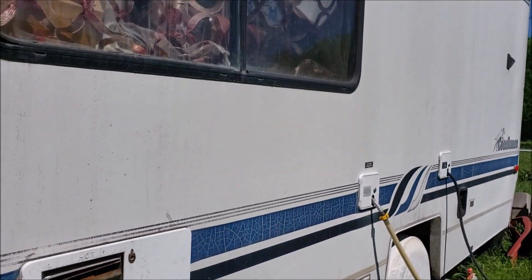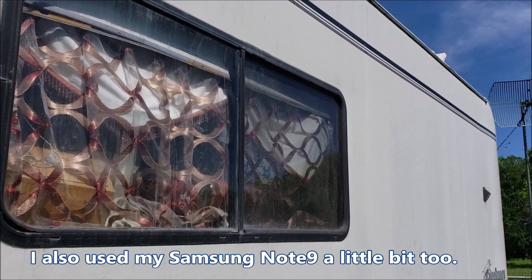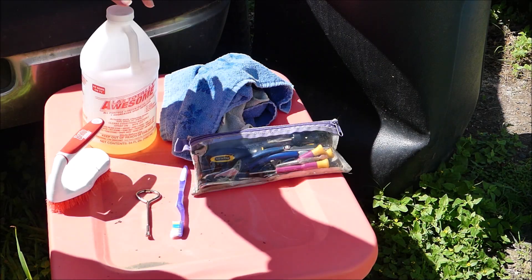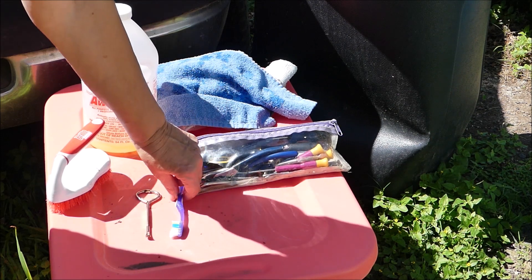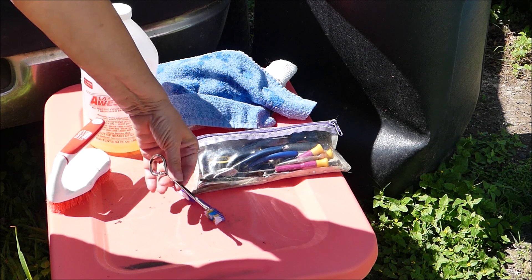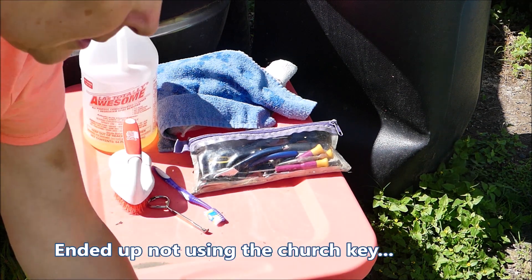My project today will be working on this window because I cannot open it. What I have here is some cleaner, some rags, some tools just in case I need them, a toothbrush, a church key aka paint can opener, and another scrub brush, and a bucket.